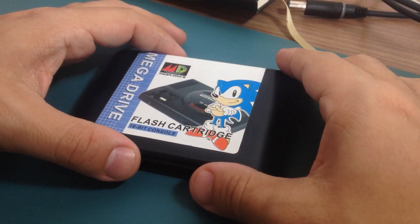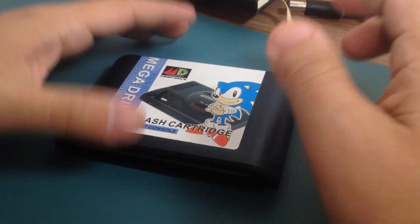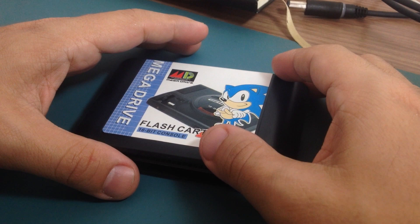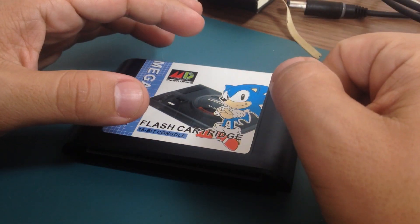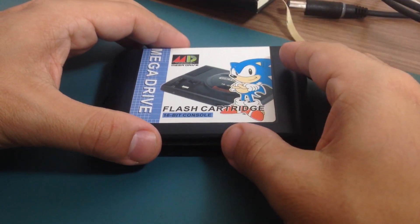Yesterday I tried to use a game which has save states inside the game. It was Ys 3 and it didn't work. I tried other ROM files to see if it was the file, but it didn't work either. I tried other games, but none of them worked. So I guess there's something wrong with the cartridge.